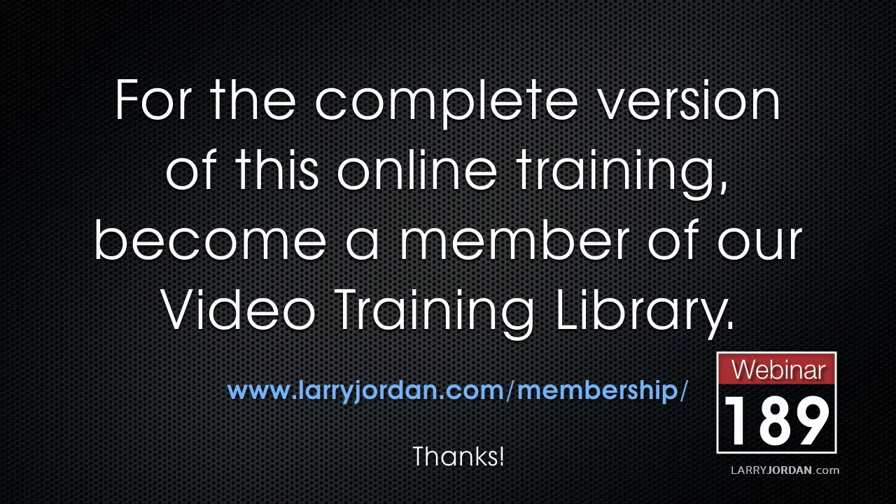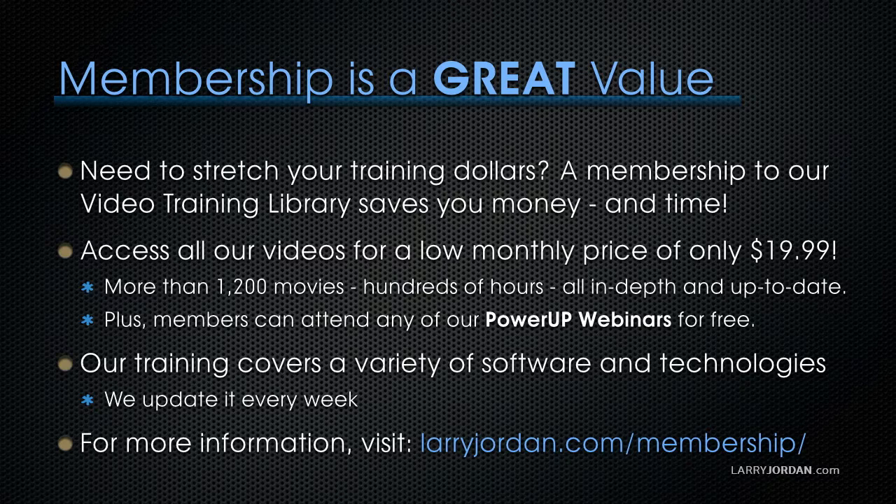This has been an excerpt of a recent Power Up webinar taking a look at owning and flying a drone. For the complete version of this webinar, please visit the store at larryjordan.com/store and look for webinar 189. If you need to stretch your training dollars, a subscription membership to our video training library saves you money — you can access all our videos for a low monthly price of only $19.99. That's more than 1,200 videos, hundreds of hours of training, all in depth and up to date. Members can attend any of our Power Up webinars for free. Our training covers Apple and Adobe software and is updated every week. For more information, visit larryjordan.com/subscriptions.